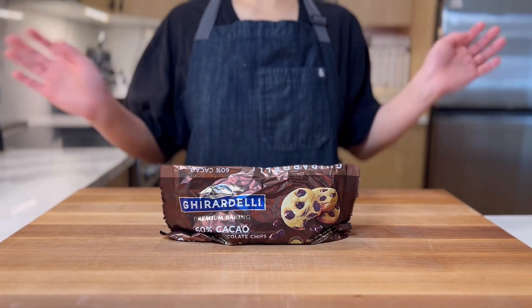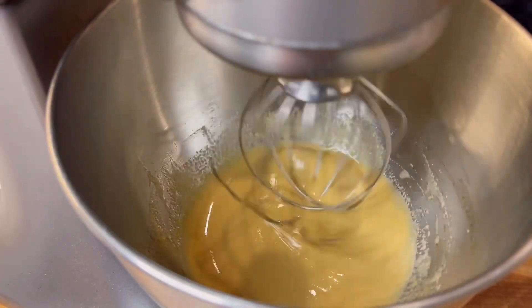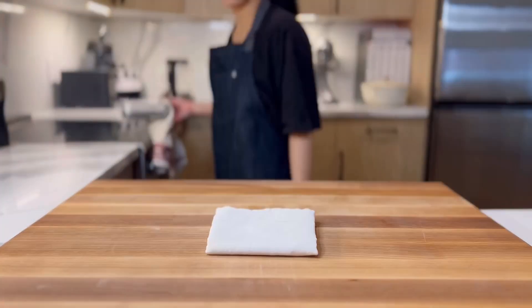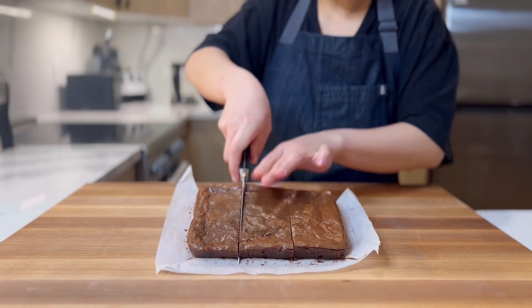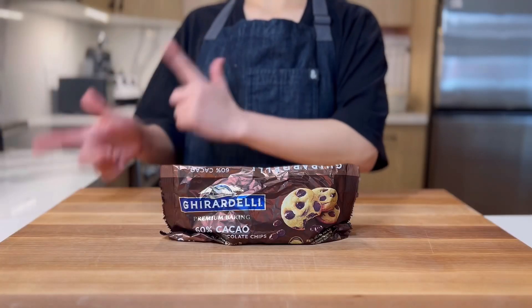Hello everyone! Today we're making brownies. These are the gooeyest fudgy brownies you will ever have. In fact, if they were any more moist, they'd still be raw. So chocolatey and rich, you'll definitely want a cup of coffee or a glass of milk. And they transform when you chill them. Let's get started!